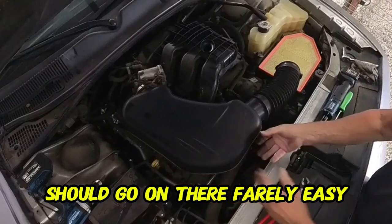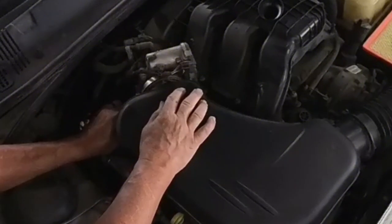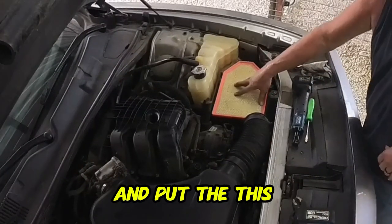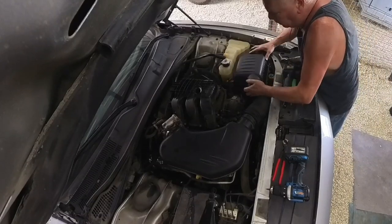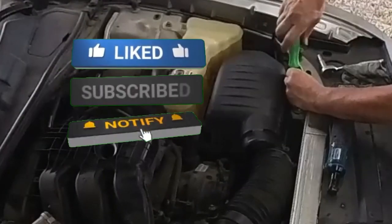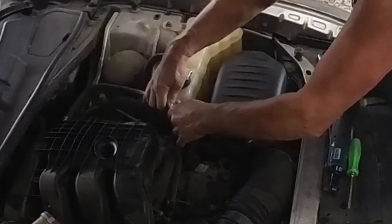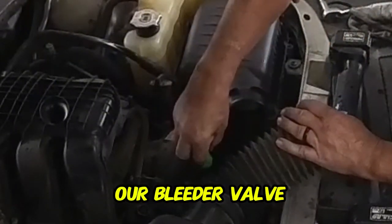It should go on there fairly easy. Plug it in. Leave this part open so we can put the air cleaner box back on. Now that's all on, we can still get to our bleeder valve right here.